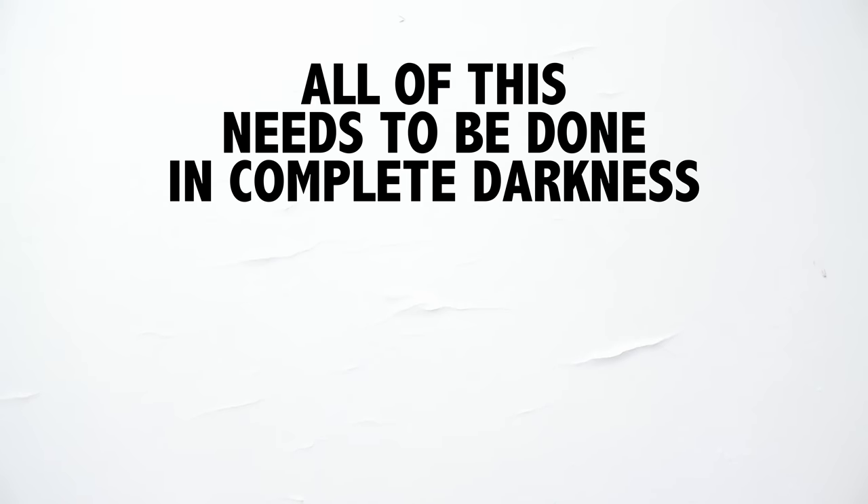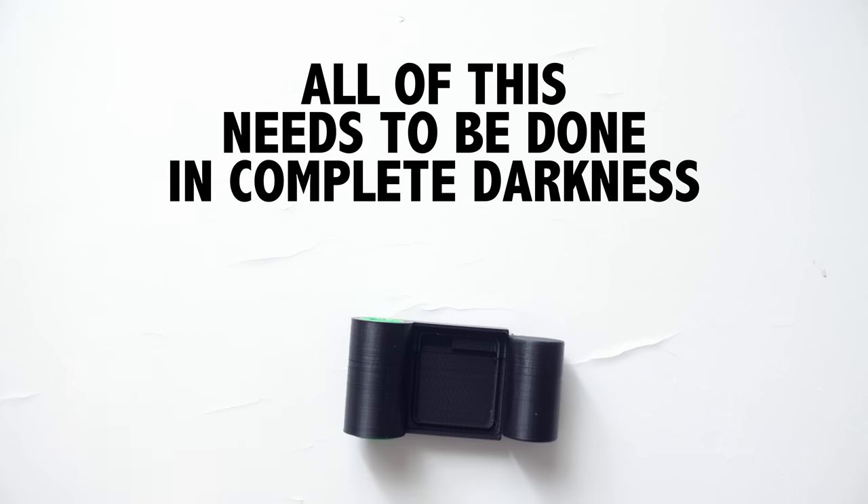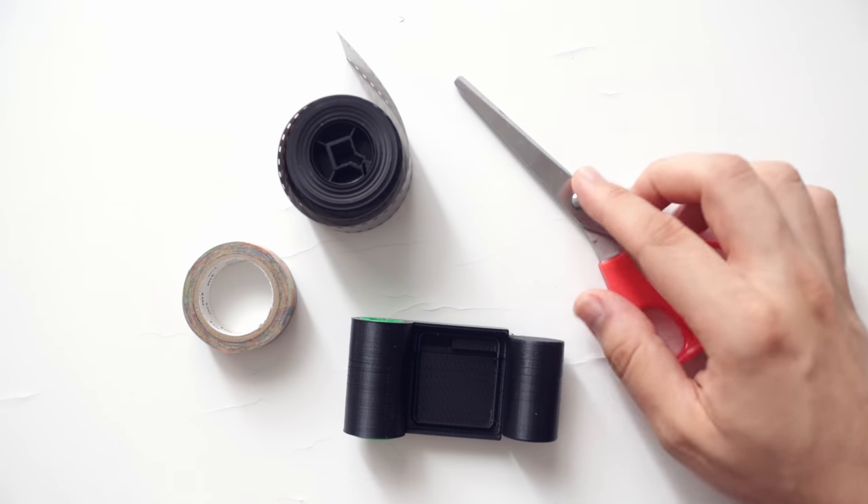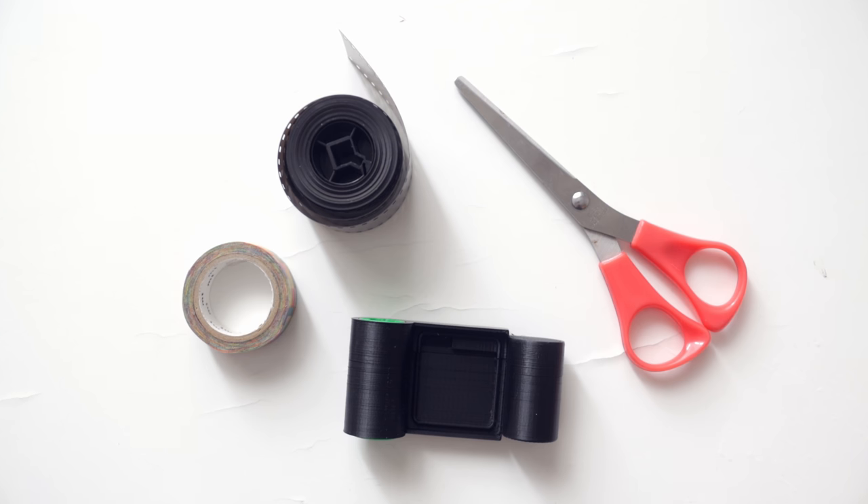Let's imagine we're in a dark bag right now. I have my cartridge, I have some tape, I have my film and my scissors. We're going to need all these elements to make it happen.